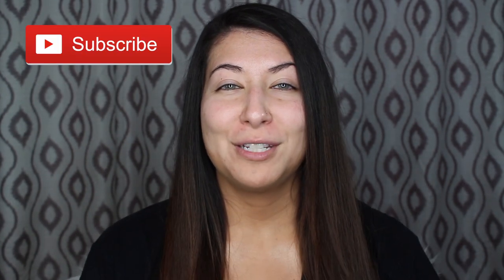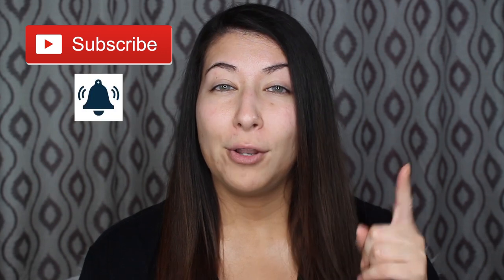It could be a disaster or maybe my makeup will turn out amazing — we'll see. Either way, if you end up liking this video, don't forget to hit that like button. If you like me and my content, hit that subscribe button, and hit the bell notification to get notified whenever I post. Without further ado, let's get right into this video.